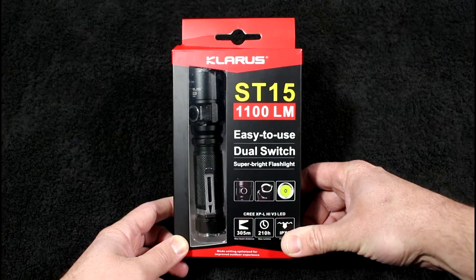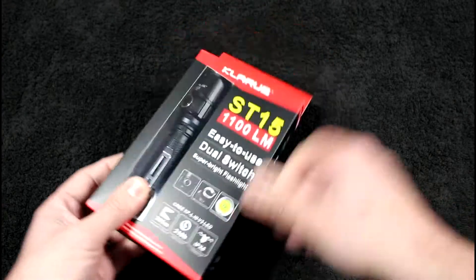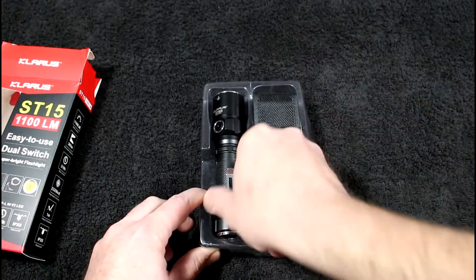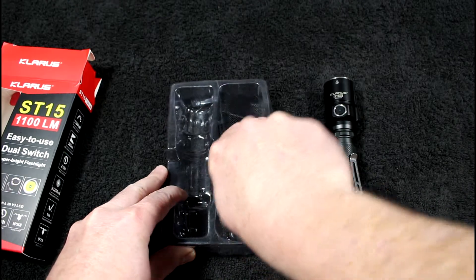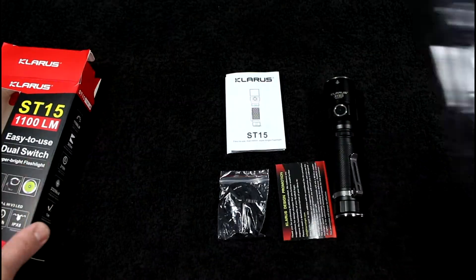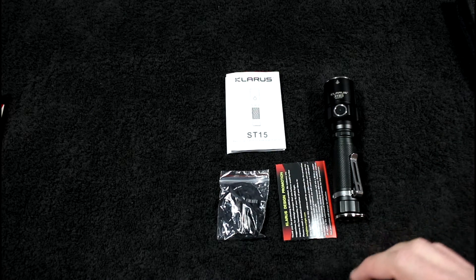I don't know why nobody's done a video about this light yet — it is very impressive. It puts out 1,100 lumens on its brightest setting. Now I know what you're saying: 'Gear Nut, you have one that's 3,000 lumens, why would you pick something else?' Well, it's not all about lumens. I actually went to check one of my fishing holes and the Claris ST15 out-threw that 3,000-lumen G20.